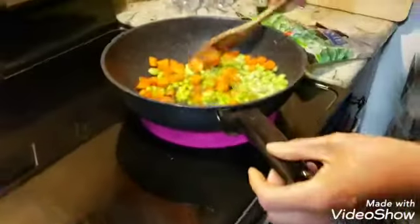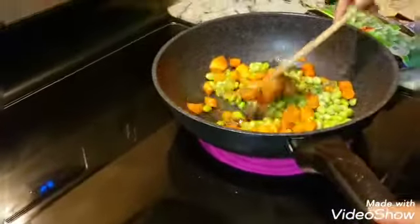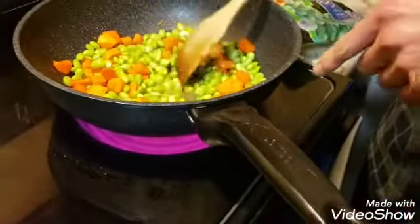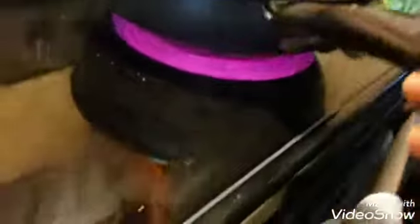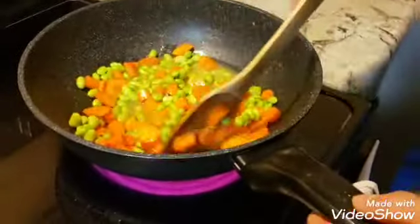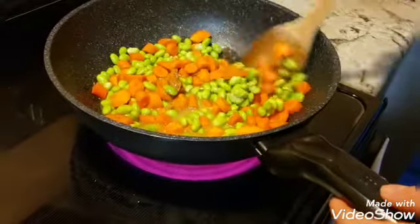The saltier you want, the more you put; the less saltiness, the less you put. A little bit more. And then you just boil for about 2-3 minutes. Boil until everything is soft, or basically everything is soft and you have no more water.